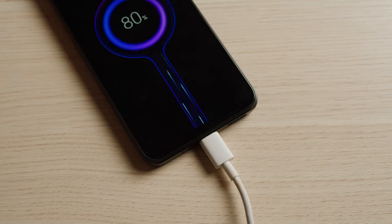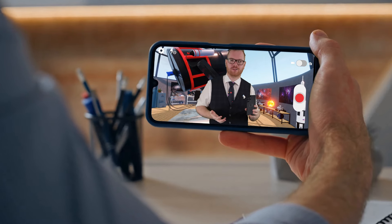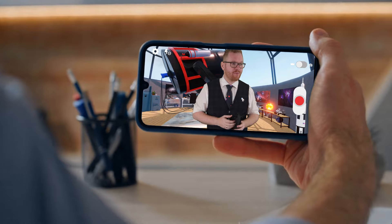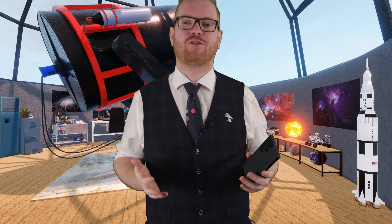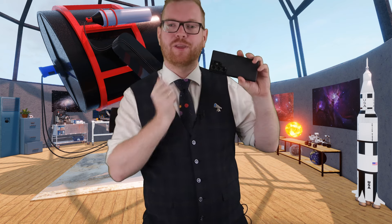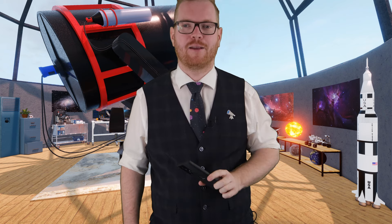I recently got an update to my phone, now allowing me to shoot raw files from the native camera app. Our phone cameras get better and better, so how much astrophotography can we actually do with the cameras that we run around with in our pockets every day?